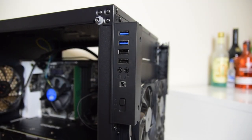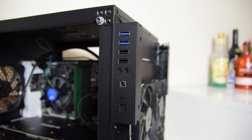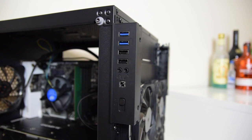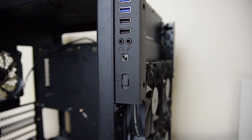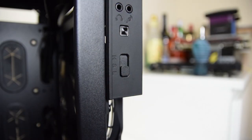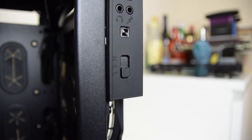The left side features the I/O, with two USB 2.0 ports, two USB 3.0 ports, standard HD audio connections, and a reset button which flashes to show hard drive and SSD activity. And finally, a three-speed fan controller at the bottom.